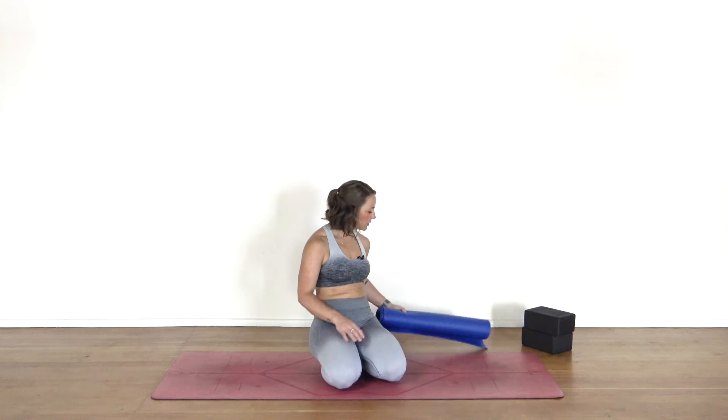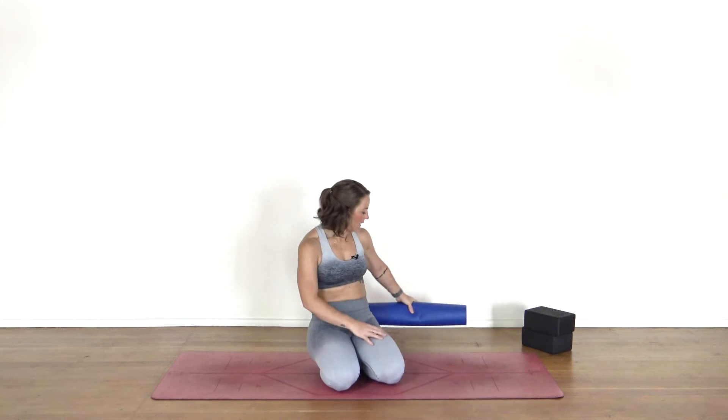I did grab a block in case you have one where you are, and I will use a rolled-up mat. Also, sometimes hotels actually provide these, so if you're in a hotel you can use an extra mat. That's pretty much all you should need for this particular flow.